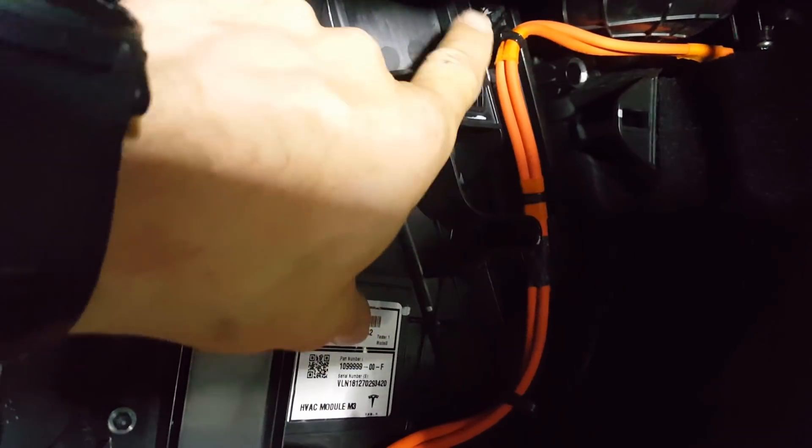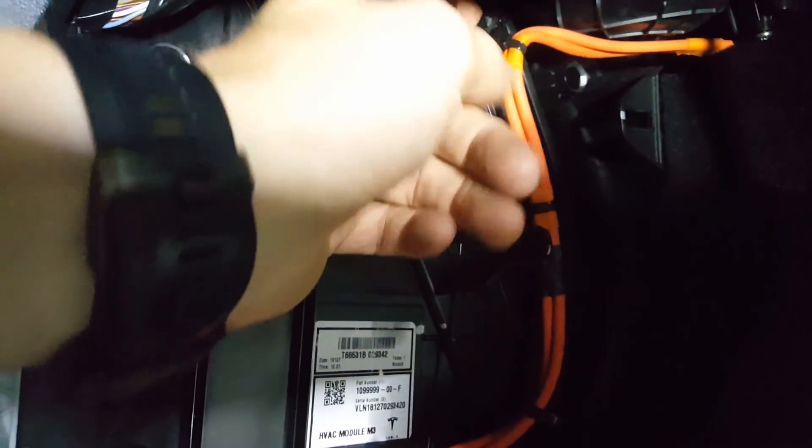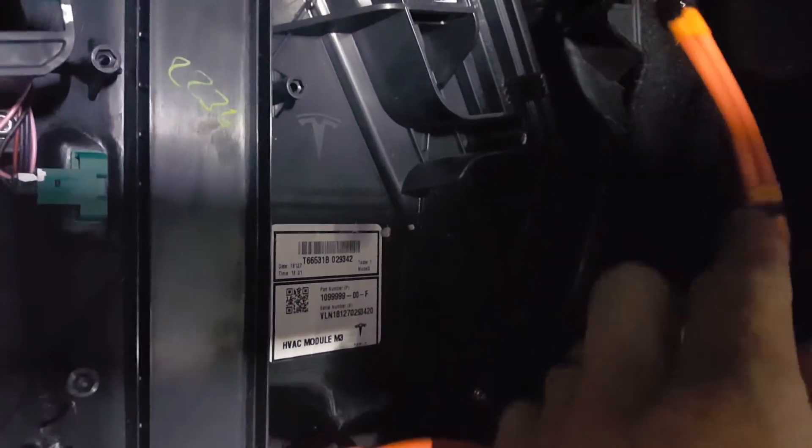There are two orange wires and these are actually clipped to the door for the cabin air filter. We're just going to slide these clips off and also unhook it from this little clip here, then pull that out of the way.